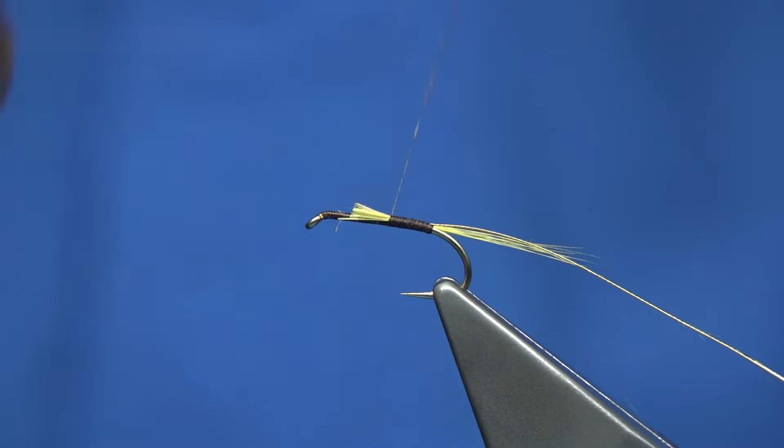We simply start at the eye, come around down the body, and stop just before it starts to go around the bend. For the hackle and tail, I'm going to be using this pale yellow — these are just hackle fibres for the tail, and I'm going to use that as well for the hackle.